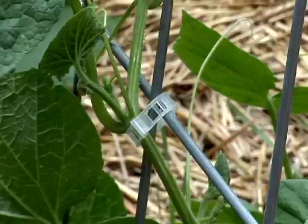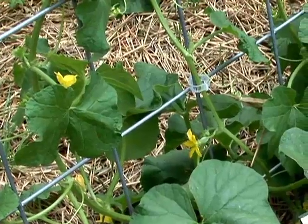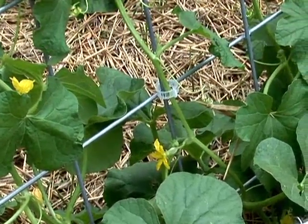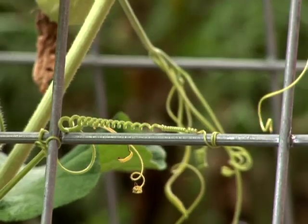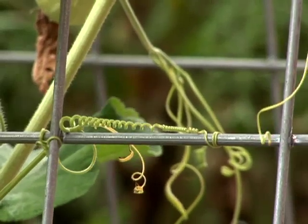But sometimes, especially with things like cucumbers or melons, you need a little extra help and that's where some clips come in. Clips or ties will help connect the vines to the trellis and support the plants as they grow up so that they start to wrap their tendrils around the trellis and then use the trellis for support on their own.